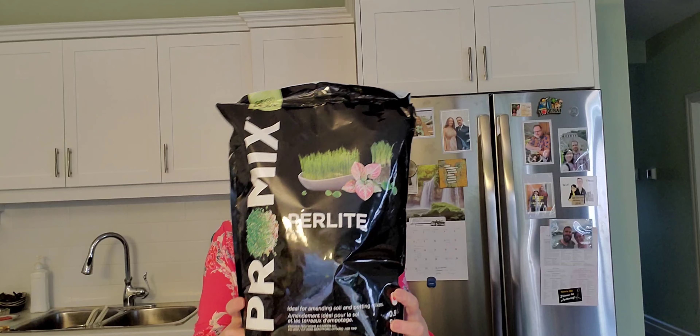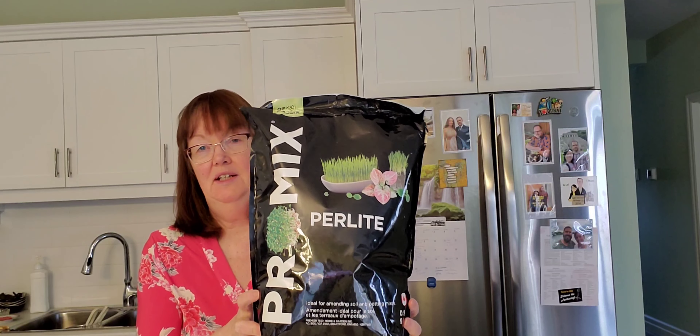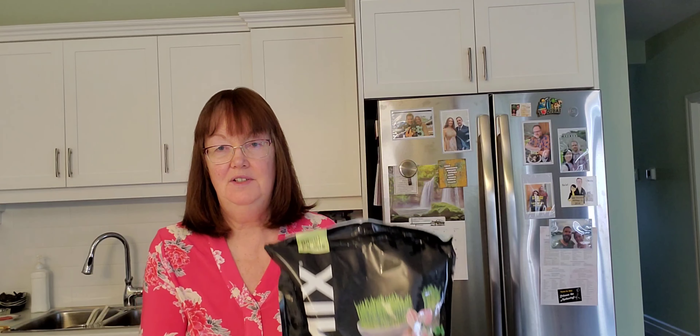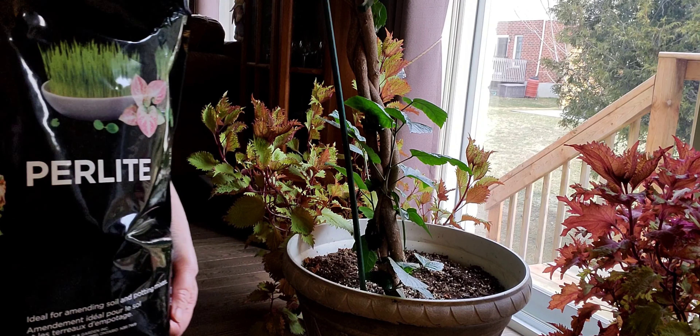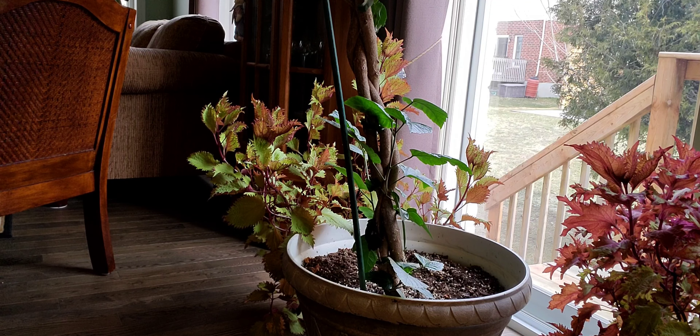We were advised not to bother buying any kind of spray or home remedy, but to buy this ProMix perlite. Put the perlite about an inch or inch and a half on top of the soil of each plant. They're saying this is the only thing that will help destroy the bugs and stop them from producing any more eggs.